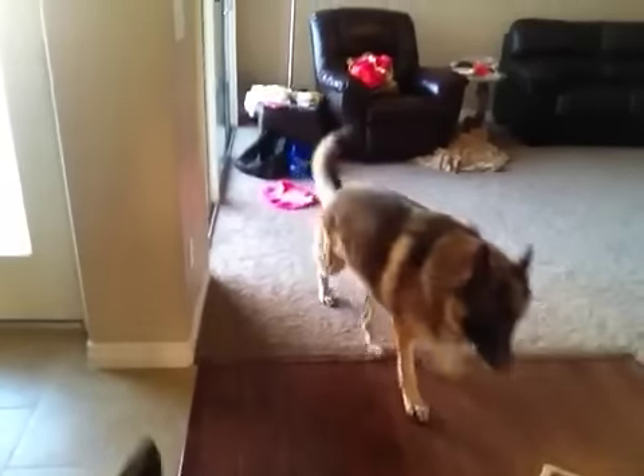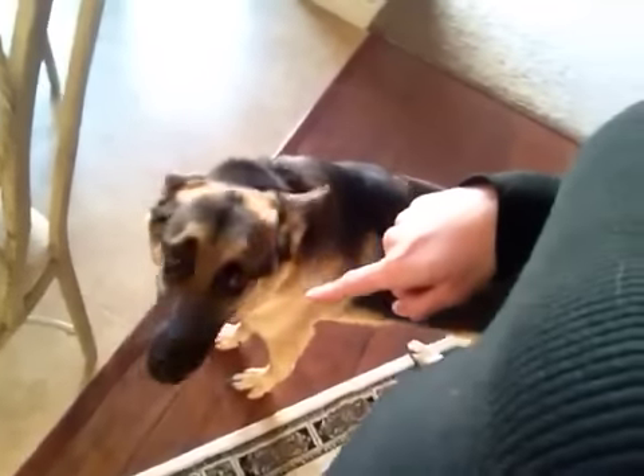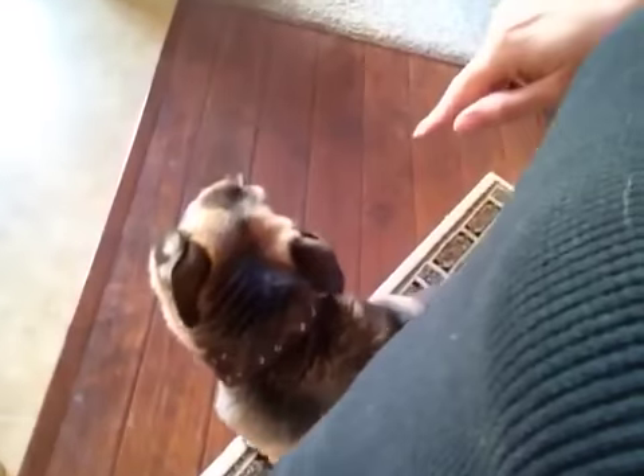A euphonium is like a mini tuba. The dogs are not happy that we have workers next door working on the other house so they can sell it. I don't know what they're doing in there.